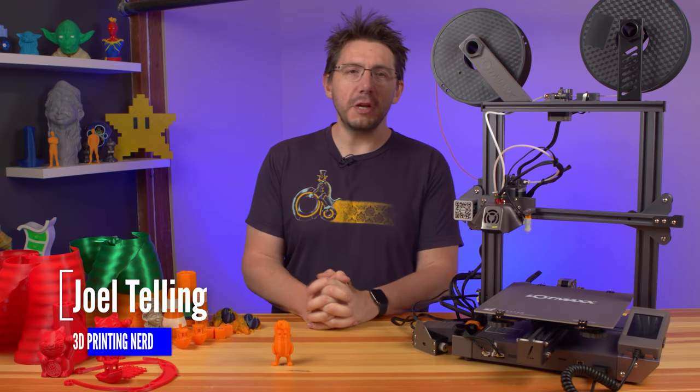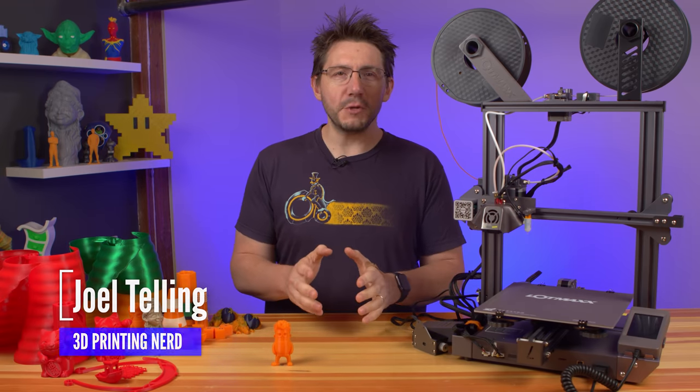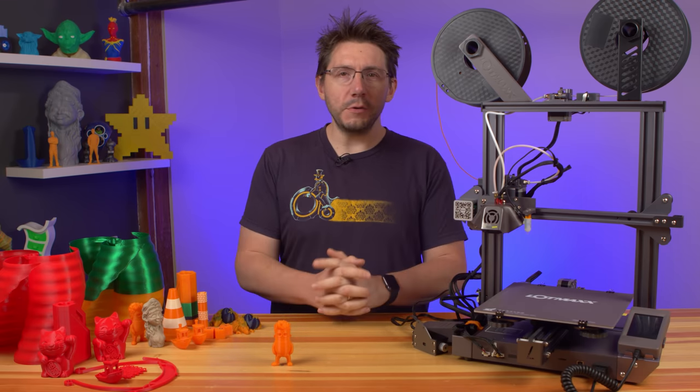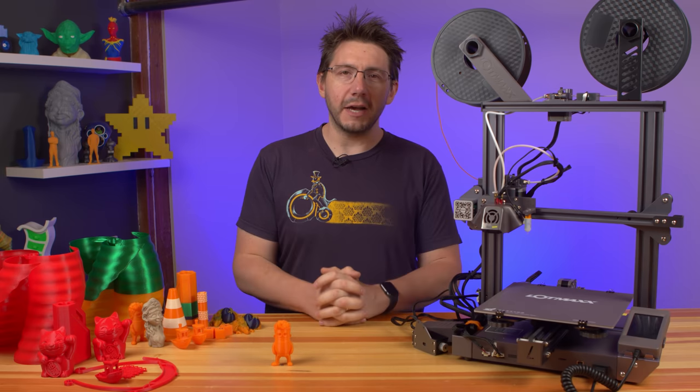This is a new machine from LotMax called the SC10 Shark. Their goal with this machine is to produce something affordable that can print fast, print well, and give the user options such as dual extrusion or a laser engraver attachment.